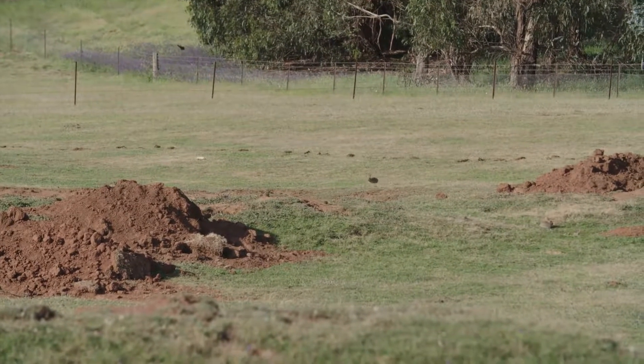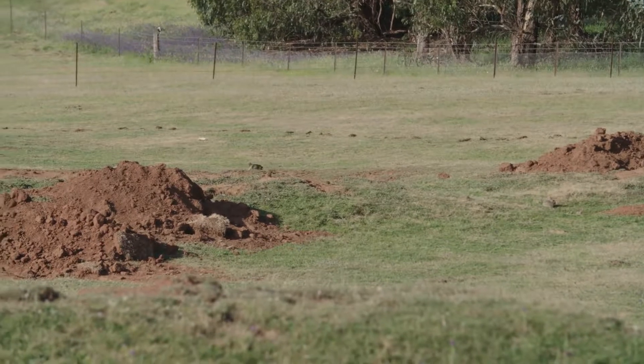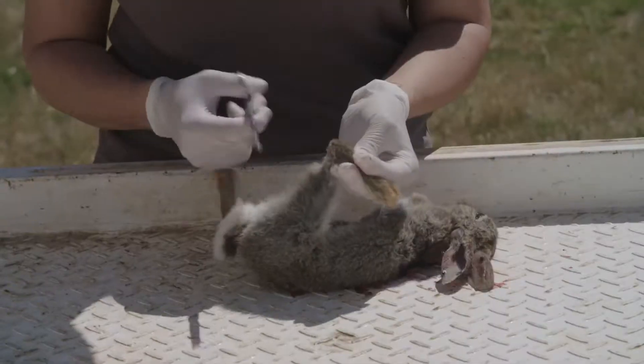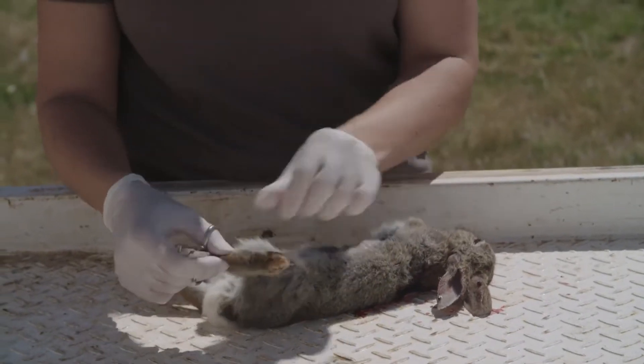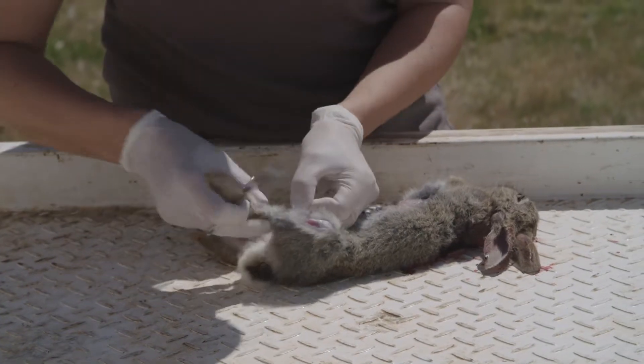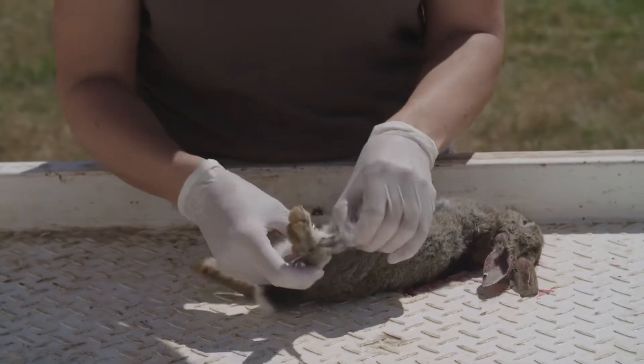If you get to the rabbit and there's no liver because crows or foxes have already come and eaten it, then you can use a bit of hind leg bone. It's a little bit harder to get, but there's enough virus in the leg bone for us to identify what the rabbit has died from.